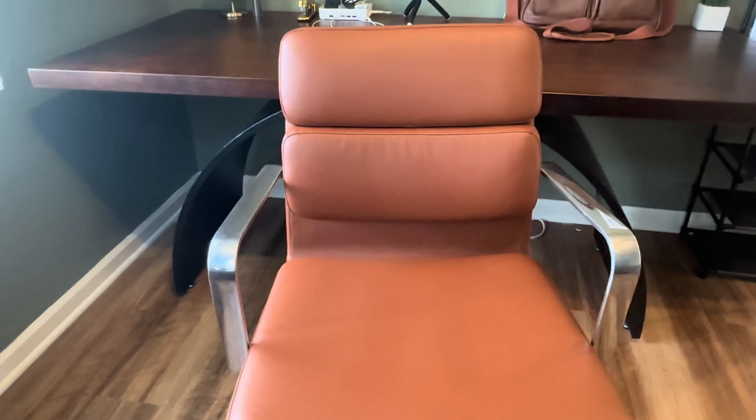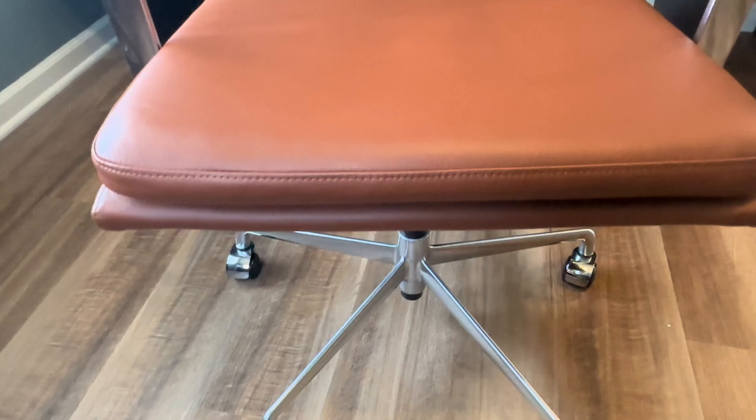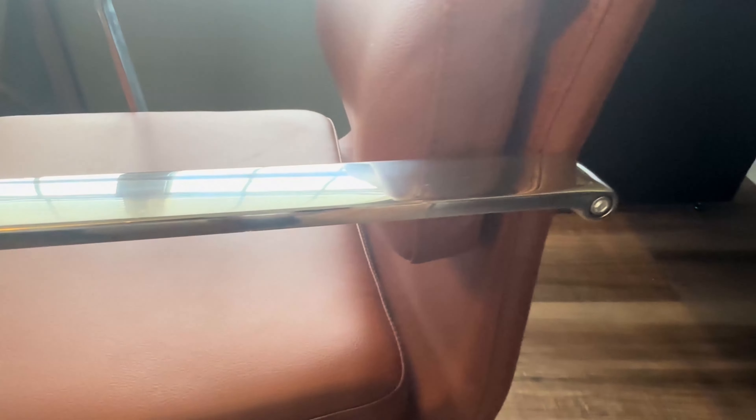I think the padding is also top-notch — it feels very comfortable from the back down. And I can't forget about the chrome-plated arm finish; I think it adds a really nice modern touch that complements the brown color. Overall, I highly recommend the Soho 2 office chair by Laura David and would absolutely give it a five-star rating.